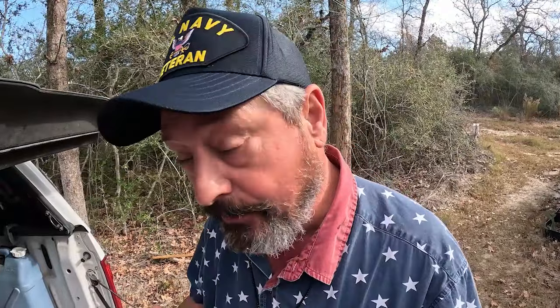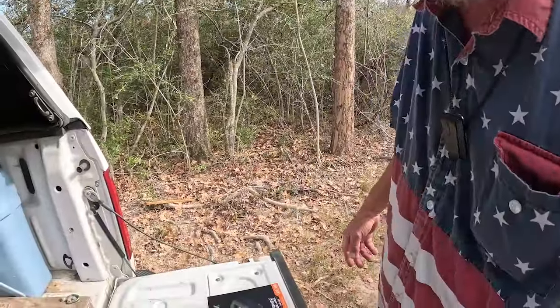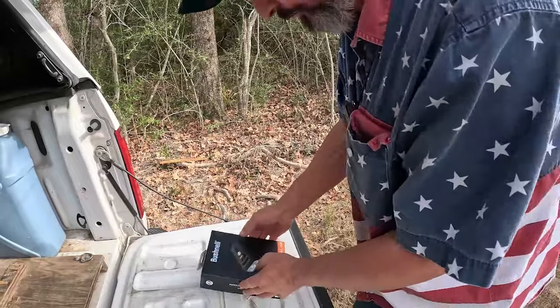Are you familiar with the name Bushnell? You know the binocular company - they reached out to me and asked if I'd be interested in working with some of their products. I said, oh yes, you know that I would, and so they have sent us - check it out.